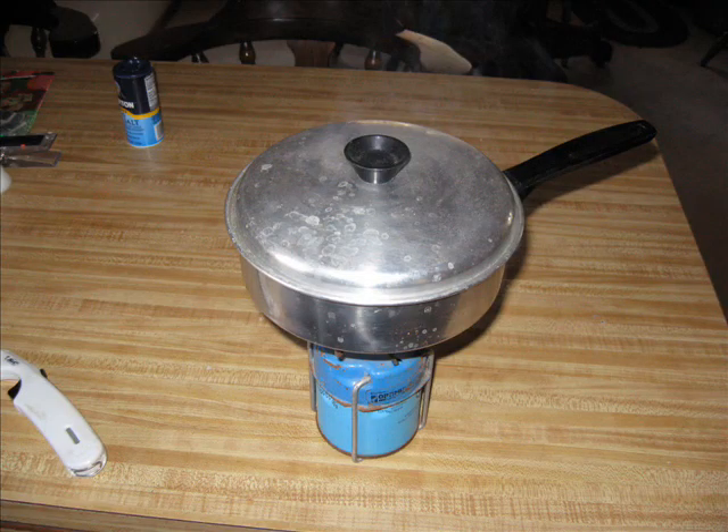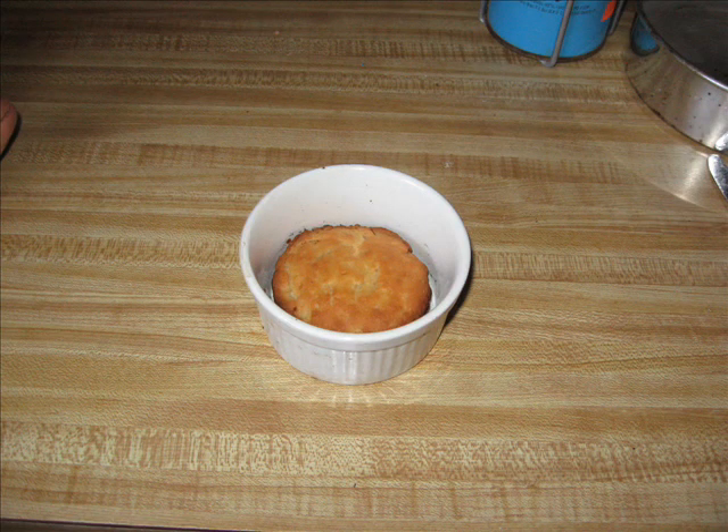The way you check how hot it is: flick water on the lid and it will bubble and dance around. Let it go for about 15 minutes and you've got a biscuit made. And that's all there is to it.